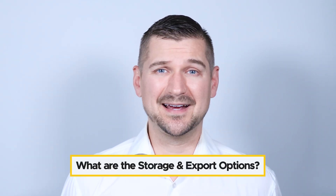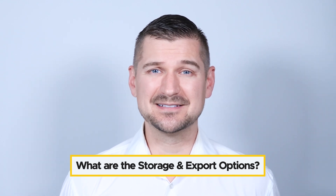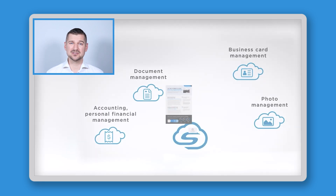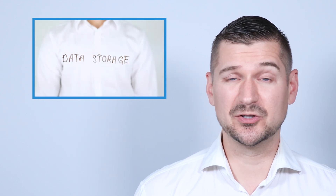Next up, another question that I get asked often is: what are the storage and export options for scanned receipts? The ScanSnap iX1600 receipt edition offers many different storage options. You can scan your receipts directly to your QuickBooks account and store your receipts there. You can also store your receipts locally on your computer or in the cloud using services like Dropbox or Google Drive. The scanner gives you plenty of flexibility depending on your storage needs.